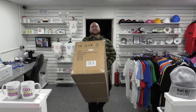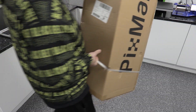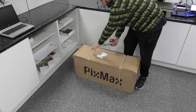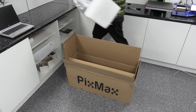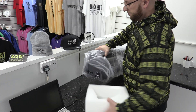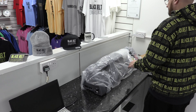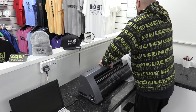Here I come with the box — it's pretty heavy, I'm making it look like light work! You just want to drop your box down somewhere where you've got some space around you. We're just going to pull our vinyl cutting machine out and plop it on the side, then take our polystyrene pieces off the sides of the cutting machine and the plastic bag off as well.